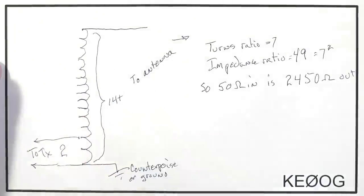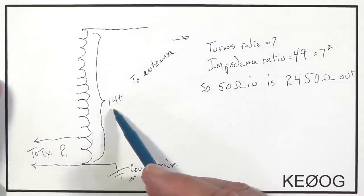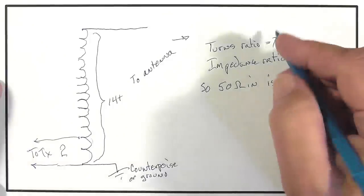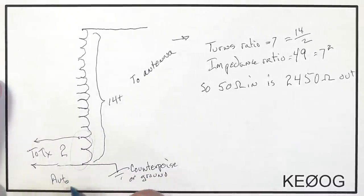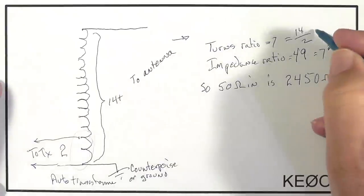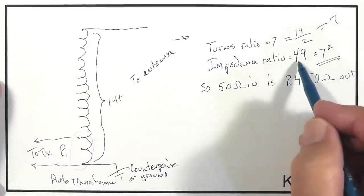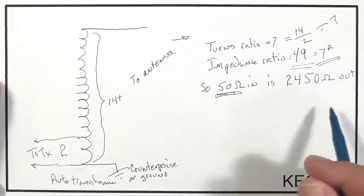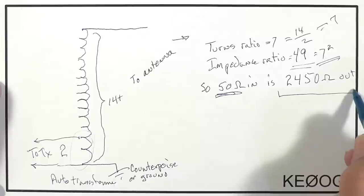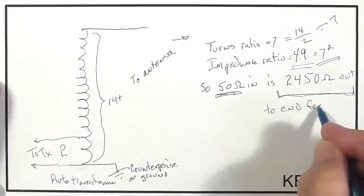Looking at the transformer: every time the wire goes through the center of the toroid, that counts as one turn. The voltage ratio is the ratio of two turns to the total of 14 turns. Note that those first two turns count in the secondary too, because it's an autotransformer. So the voltage ratio of output versus input is 14 divided by 2, or 7. The impedance ratio of input to output is the square of the turns ratio — the square of 7, or 49 to 1. Assuming an input of 50 ohms, the output impedance is 49 times that, or 2450 ohms, give or take. This is affected somewhat by the capacitor. In short, it's a pretty high impedance. Recall that an end-fed dipole also has a pretty high impedance.